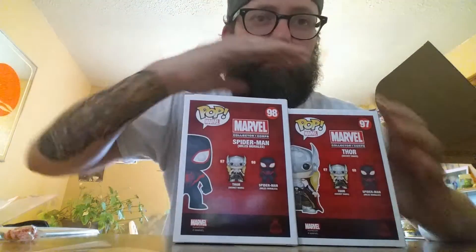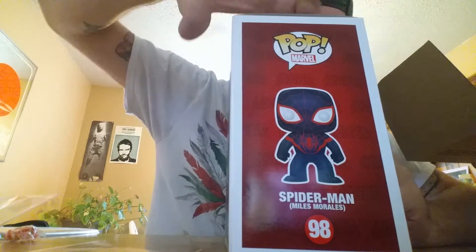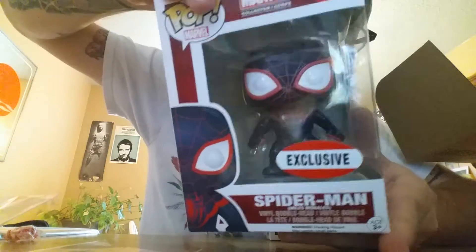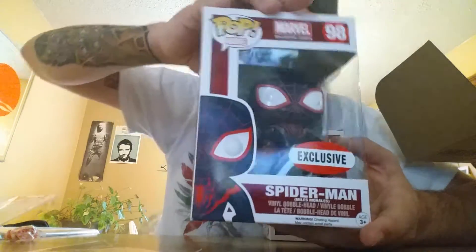I cannot wait for this. It comes with two Funkos this month, guys — two freaking Funkos! Number one, boom — Spider-Man Miles Morales. That is fleek, guys, as the cool kids are saying these days.